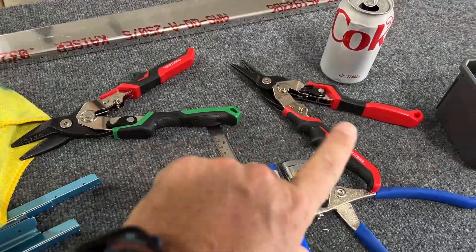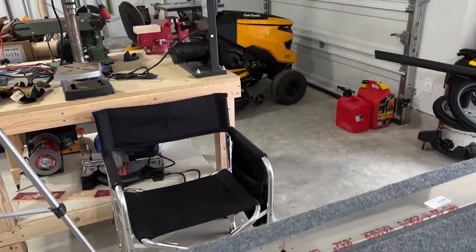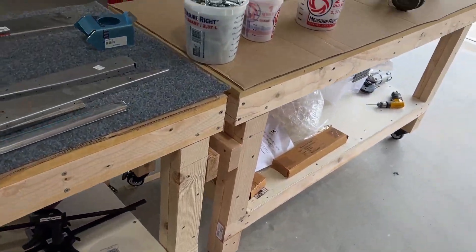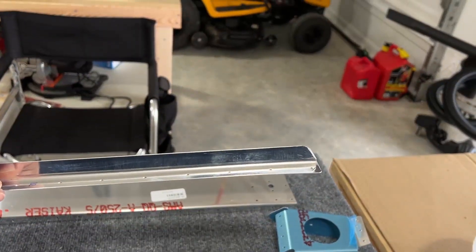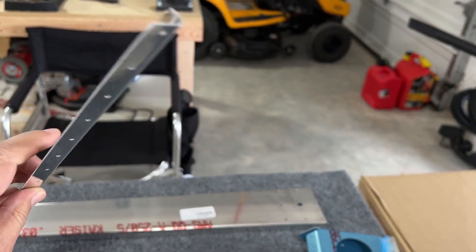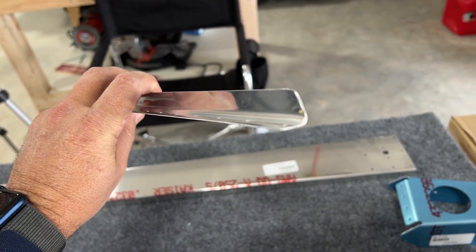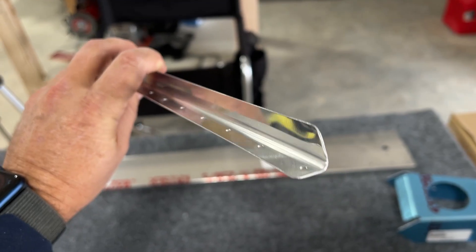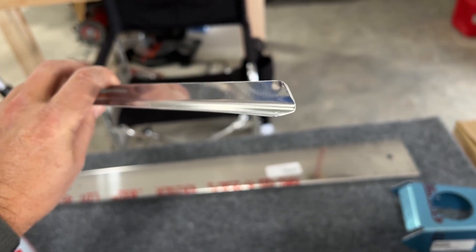Tin snips are the best tool for this job because the bandsaw just brutalizes it and ends up bending them. Here are a couple that I've already finished. You can see this small cut here, and you can also see there's a little twist in the flange right there from having done a little bit on the bandsaw.